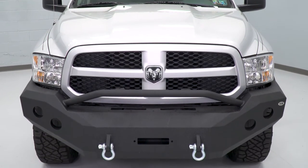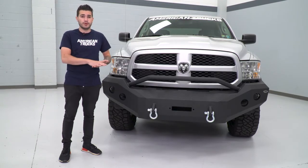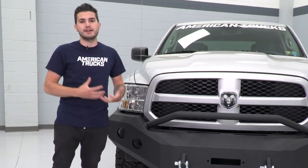This one comes in right around the $600 mark, which makes it one of the more affordable front-end bumpers on the market for your Ram. And in my opinion, it comes with a lot of added goods.